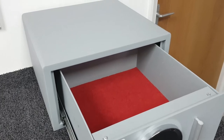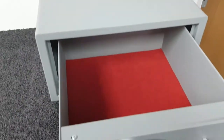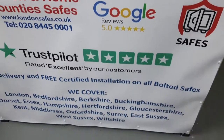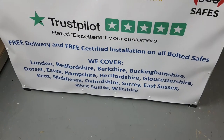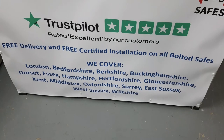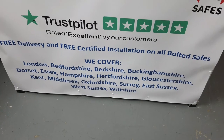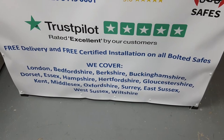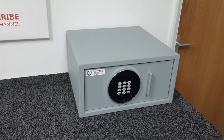In terms of installing the safe, there are four fixing holes: two on the rear for bolting to the wall and two in the base for bolting down to the floor. As you probably know, we offer free delivery and free installation on these bolted safes, covering a 90-mile radius from our Hatfield headquarters in Hertfordshire.